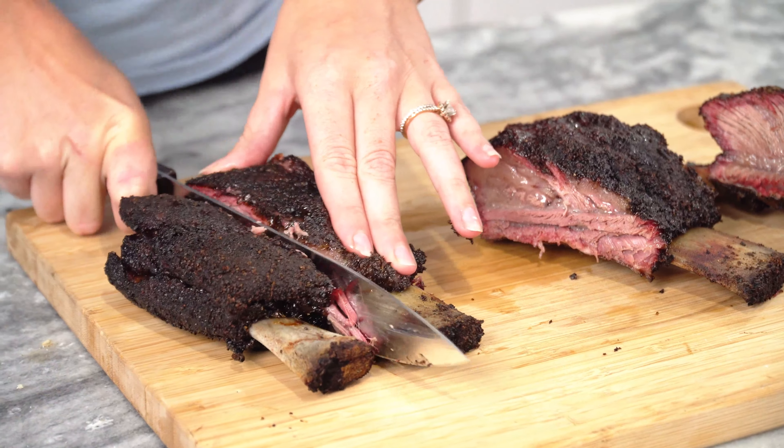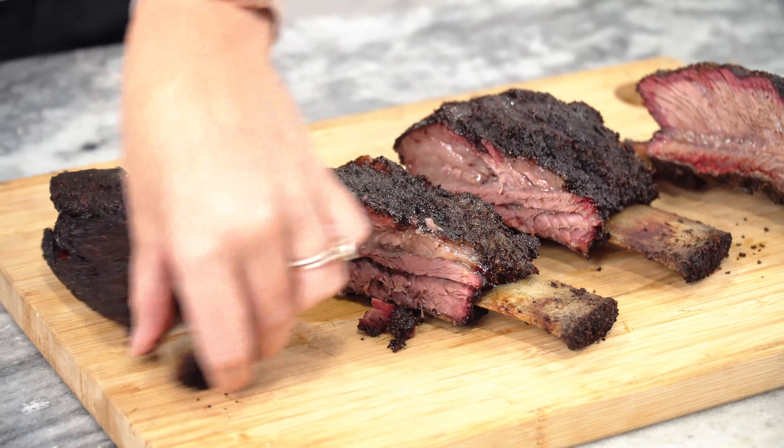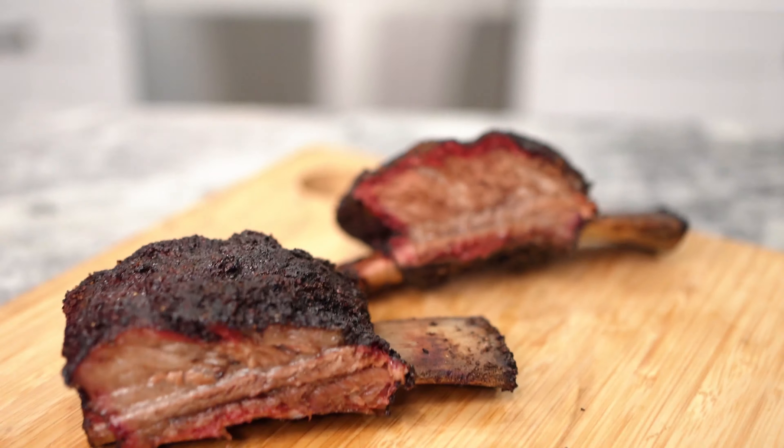It took me about five and a half hours at 300 degrees, and I let them rest for 30 minutes. Dino ribs.